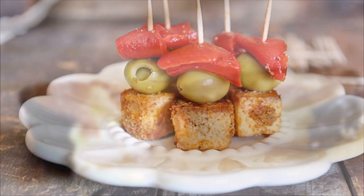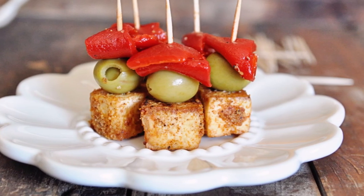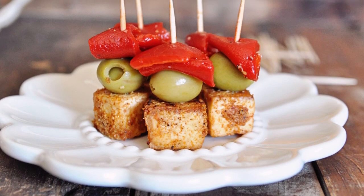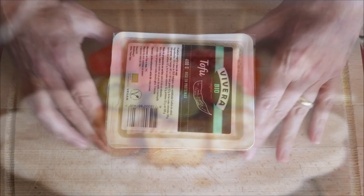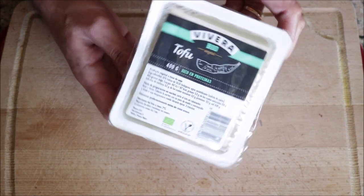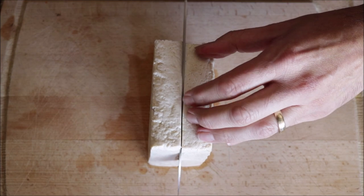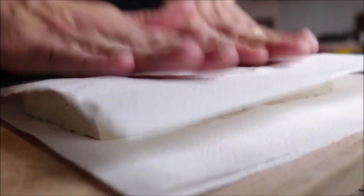For the fourth and final recipe we are making garlic tofu banderillas — basically mini skewers with Spanish olives and roasted peppers. So many great flavors and different textures, it is going to blow your mind. Begin by grabbing a block of extra firm organic tofu — it's very important to use extra firm. Drain the water, cut the tofu in half lengthwise, and pat it completely dry with paper towels.